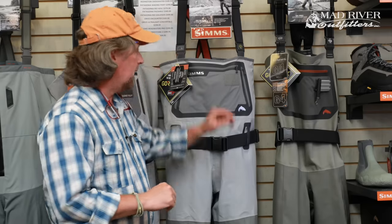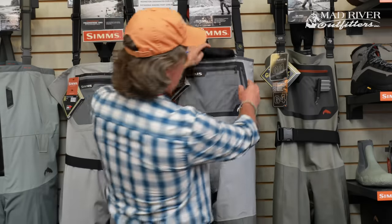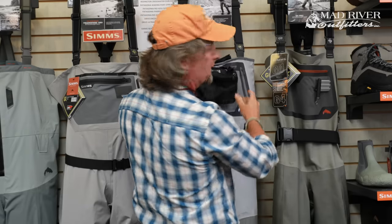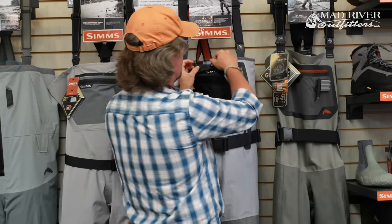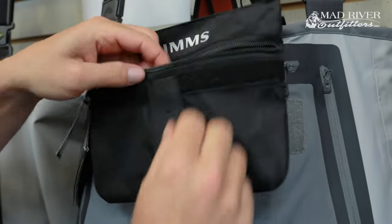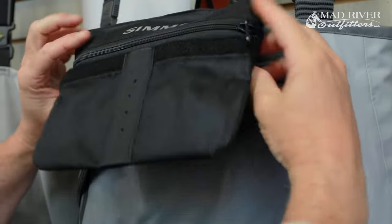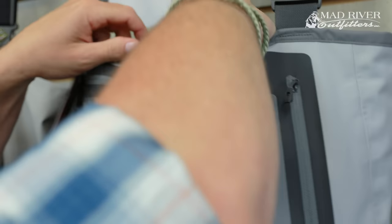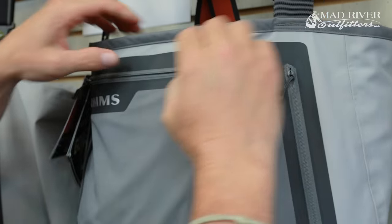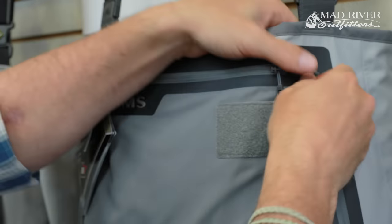They also feature a zippered chest pocket that can zip in and out — if you don't want it there you can remove it, and you can also replace it with a waterproof version. This is a tippet tender-type pocket. It also has a docking station for a retractor or what have you. This is usually where I keep my cell phone or a camera.